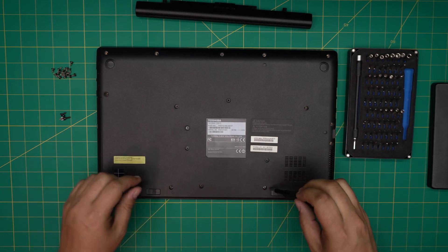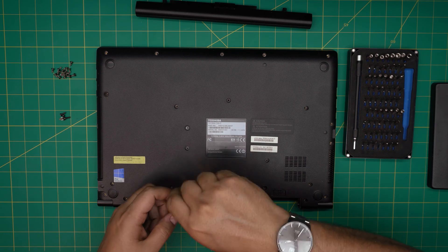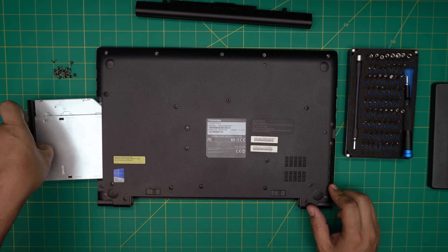Once you remove all the screws, double-check to make sure you haven't missed any — I missed two right here. Always double-check your screws. Then we're going to remove the DVD drive by pulling it back.